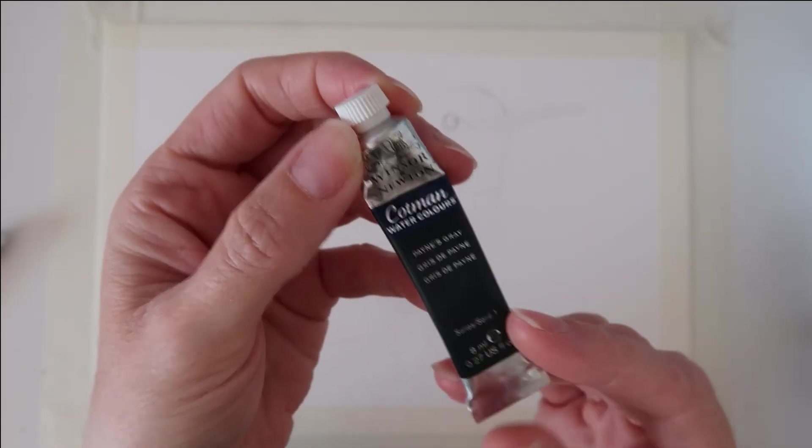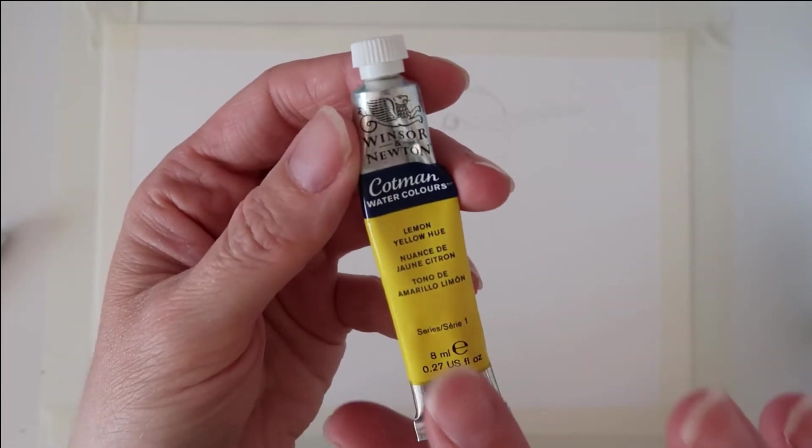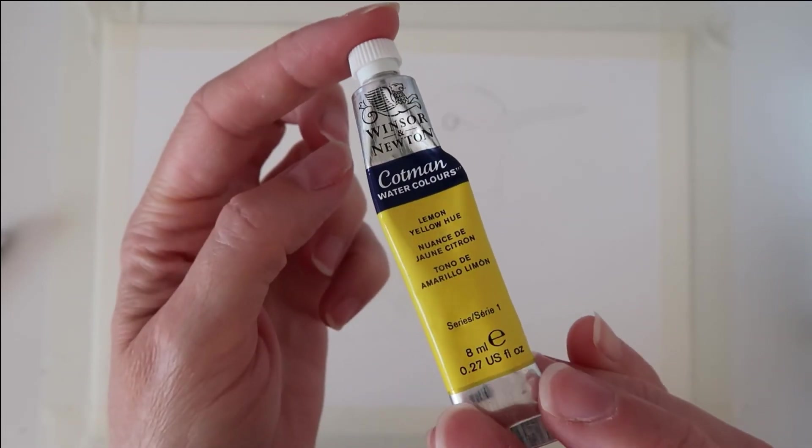I've also got two purple colours that I'll be using — dioxazine purple, which is a lovely violet colour, quite dark, and then purple lake as well. These are in the Cotman range, so these are Winsor & Newton Cotman watercolours. I'm going to use Payne's grey on the very dark areas and just a tiny bit of lemon yellow in a small area.